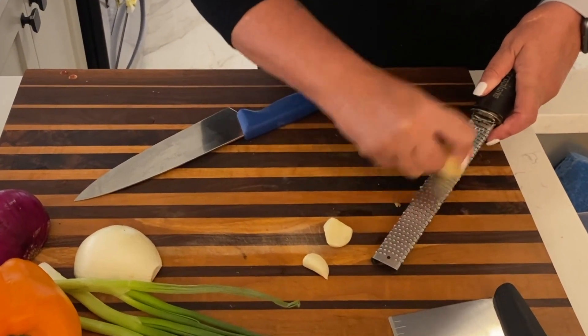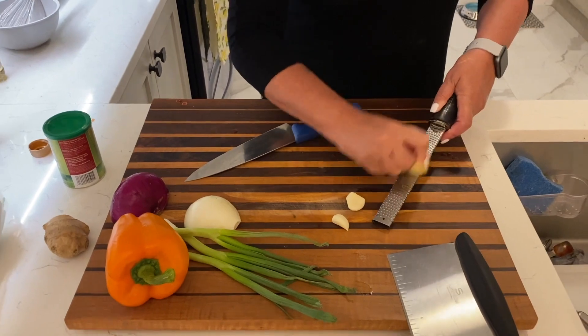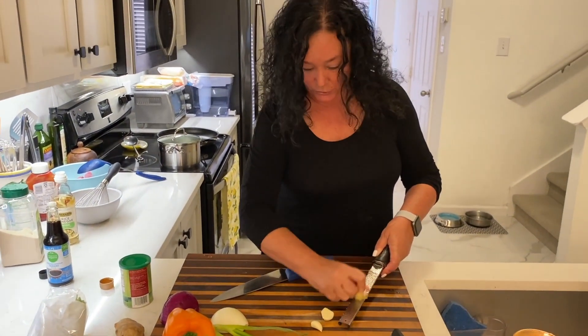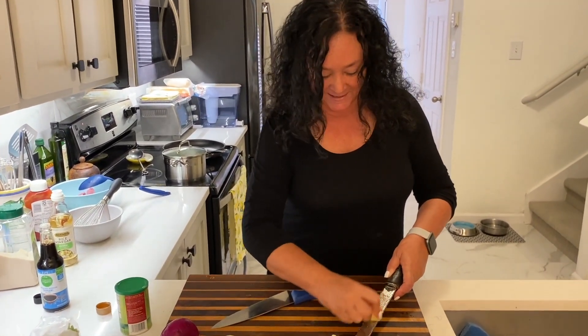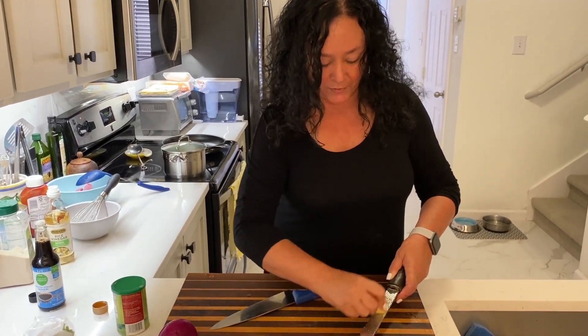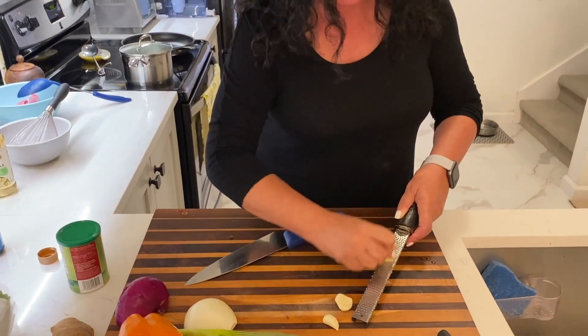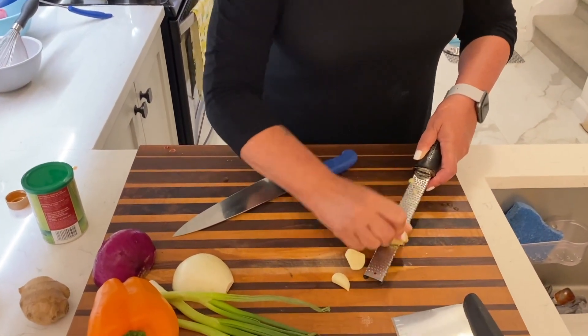And I love this cutting board. If you guys are into doing a lot of cooking, our friend made this for us and it's absolutely gorgeous. You can tell it's had a lot of use — I use it every day, breakfast, lunch and dinner. It's KRH Woodworking, and I will put that link in the description below in case you're interested. He makes beautiful boards and all kinds of cool things.